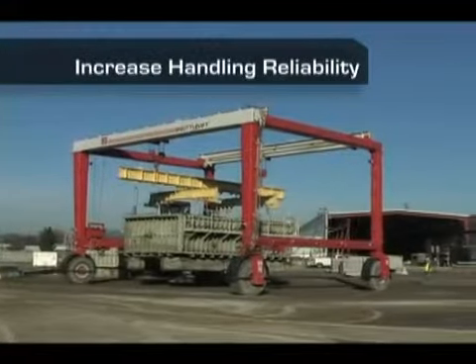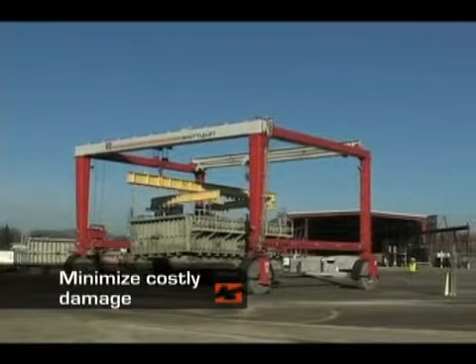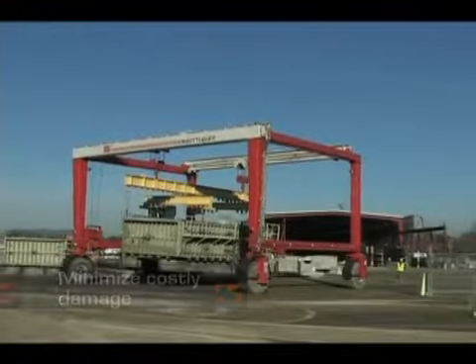Our cranes also will ensure that you achieve more reliable load handling for your operation, minimizing costly breakage and damage due to mistakes.